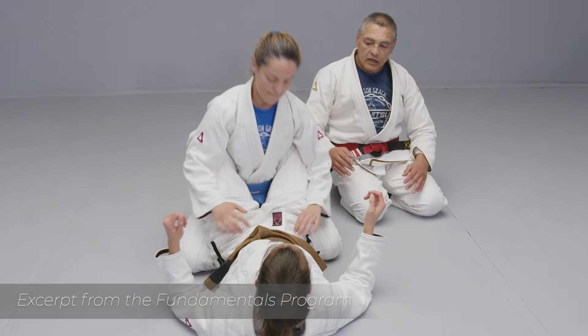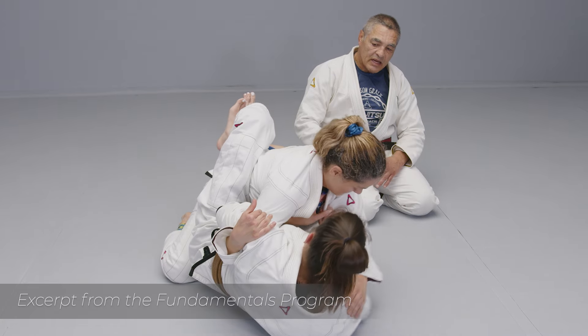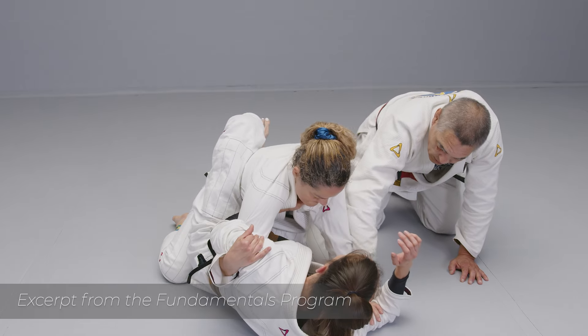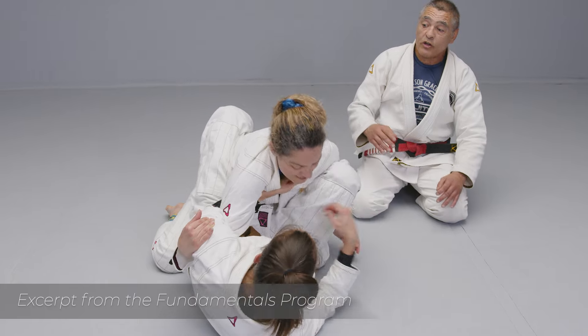You're already making a game to grab the collar and try to trap the arm — yes, and make a deep grip. If at this point she starts to control the arm, you bring your knee inside, and then go for the collar again.